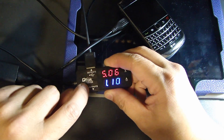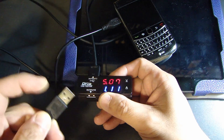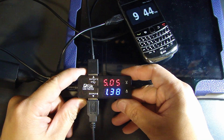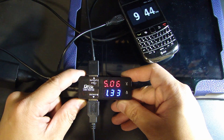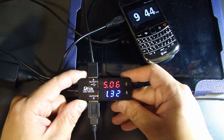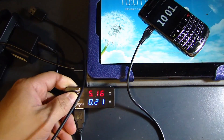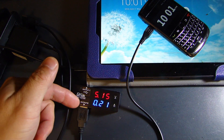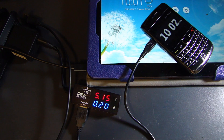Now I'm going to use the output 2 port and plug my Blackberry phone into it, so you'll get the total combined current draw. Right now it's telling me the combined current draw across both devices is 1.33 amps. I'll now disconnect output 1 from the tablet, and it continues to measure the current going out on output 2 — the Blackberry phone is charging at 200 milliamps.